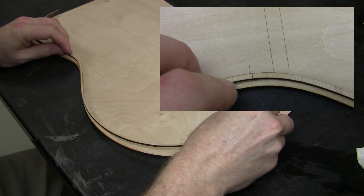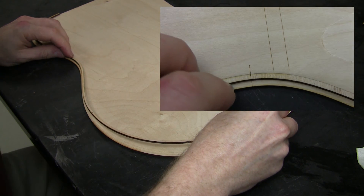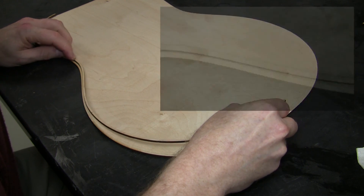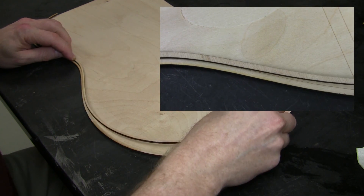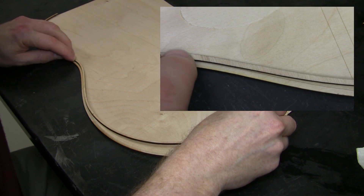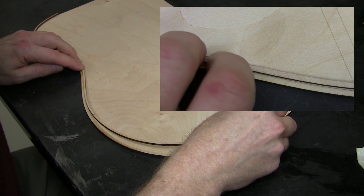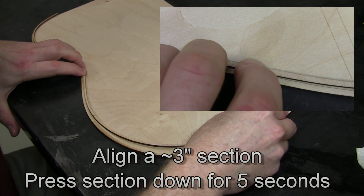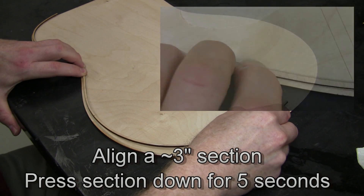Now this is the trickiest part — we start with the waist and we want to line up those little tick marks that are both on the kerfing and on the waist. You can position the kerfing by moving it at the tail. The little inset picture is of a different take so it's not synchronized, but it should give you the idea.